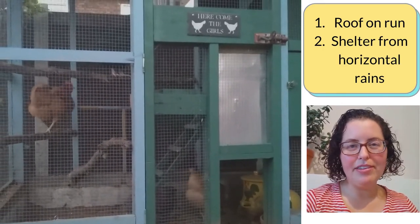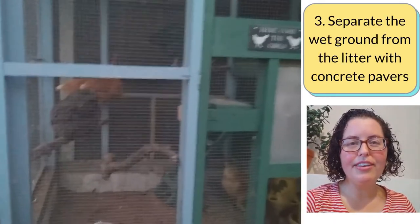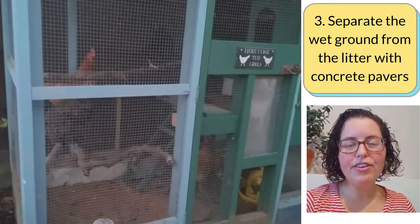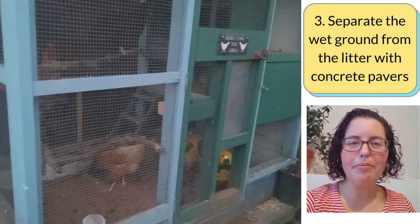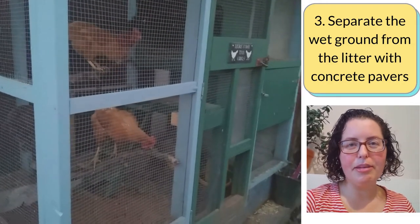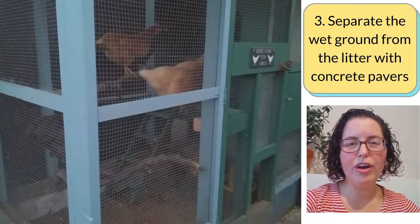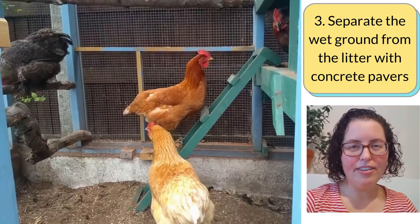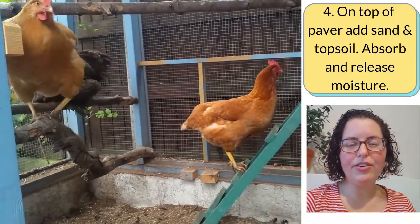Separate the wet ground from the litter by laying down concrete pavers or using a pre-existing concrete slab as the foundation for your chicken run. This has been the crucial change for us in keeping a consistently dry chicken run — separating the wet ground earth with the concrete, and then putting our litter on top of it, where it stays dry.